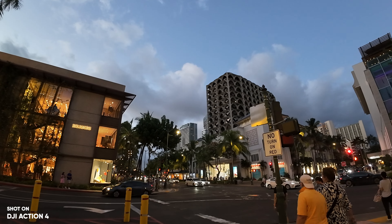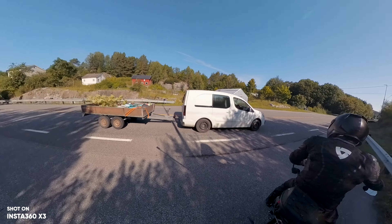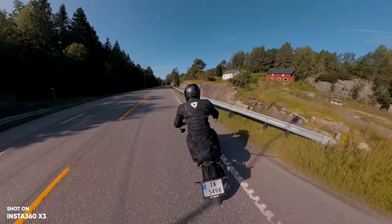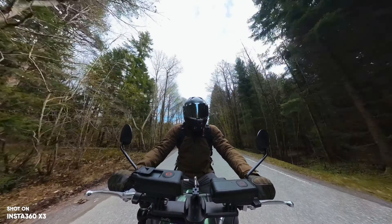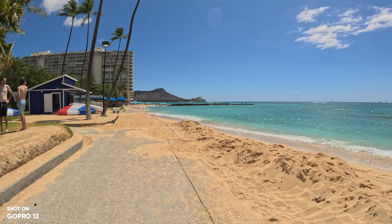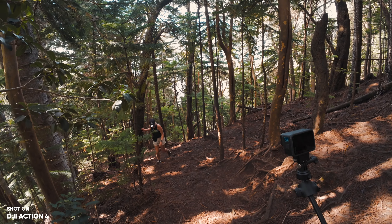That also means we have higher demands when it comes to these brands. The Action 4 has become more low-light focused than any camera on the market. The X3 is actually in a different category, but we still categorize it as an action camera because it's waterproof down to 33 feet or 10 meters. You can shoot the same things as a regular action camera, but more since it has 360-degree recording. And the GoPro Hero 12 has always been the same with vibrant colors and the same design.